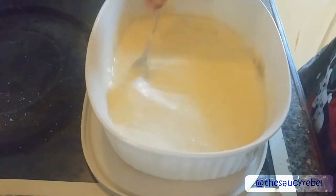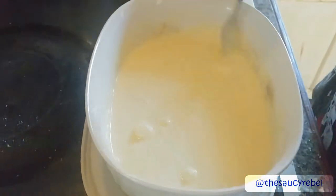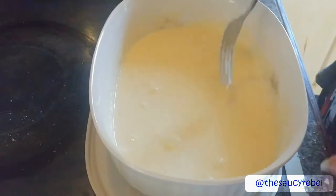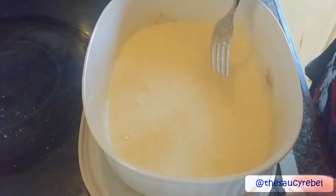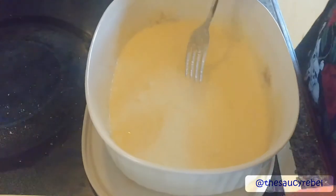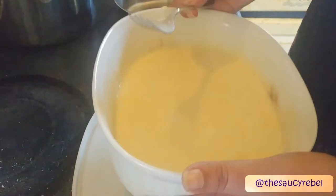A lot of people get jumpy about leaving things out too long, but for the 10 minutes it's going to take you to put this together, you can leave it on the counter. It's not going to cause a foodborne illness. As long as it's slightly chilled, you're all right. A couple of things to mention: this recipe was inspired by Pioneer Woman — she has a very famous one on her blog. I looked at it, realized I didn't have some of the ingredients, started to play with it, and that's how this recipe came about.